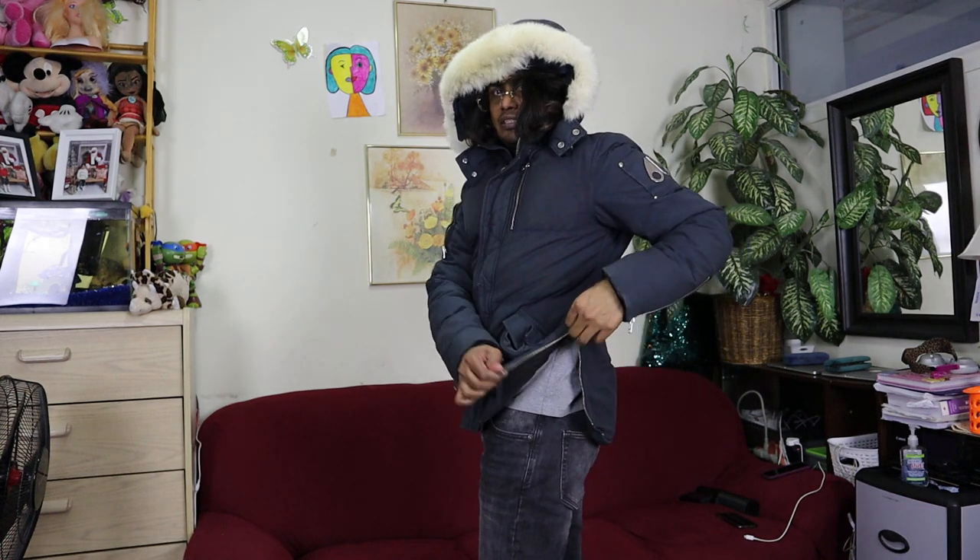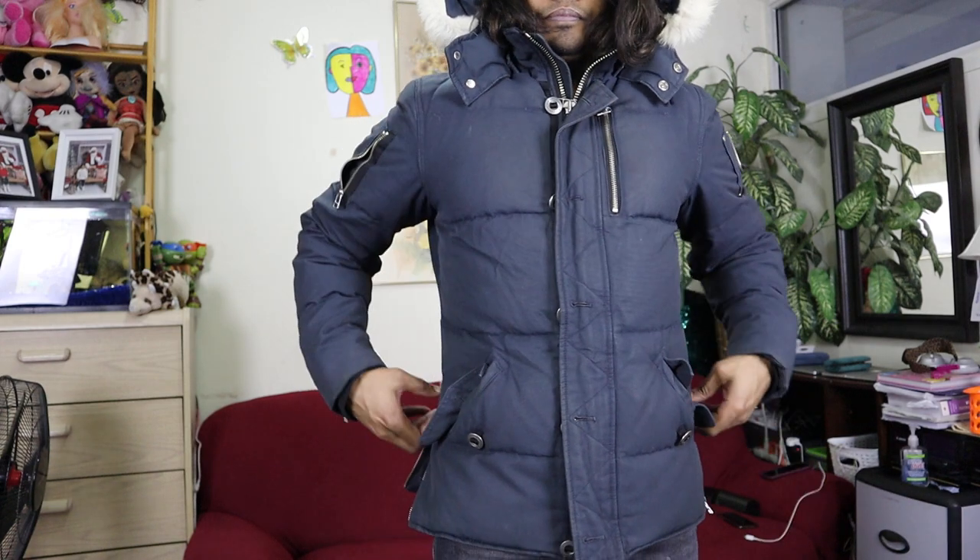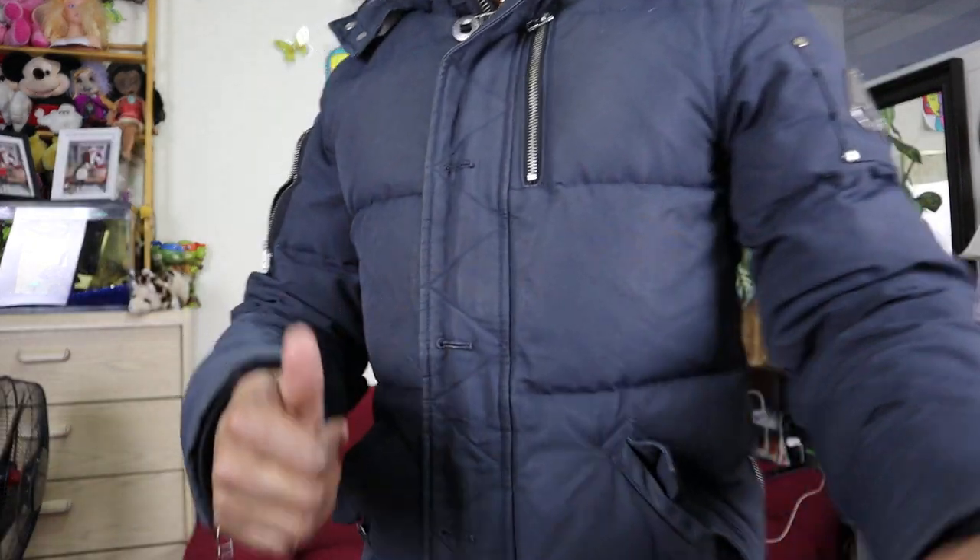I'll show you these zippers so you can easily access the side pockets. If you want a tight feeling, you can also use the zipper here — I think it serves the same purpose. There are also buttons here that you can use if you want, or just leave them. That's all about the Moose Knuckle 3Q jacket — if you have any doubts or questions, comment down below. Thank you and have a good day!